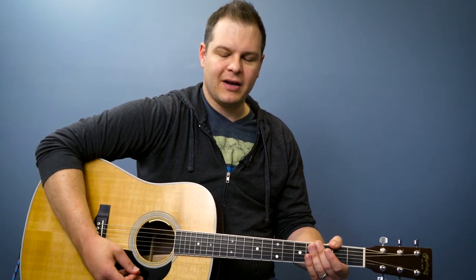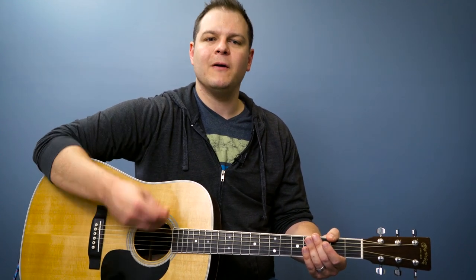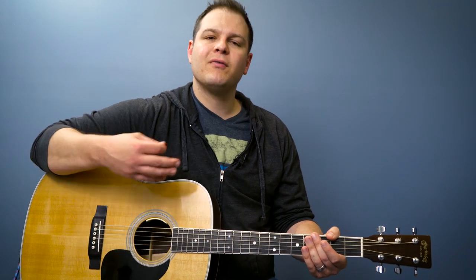Slow it down. Down, down, up. Up, down, up. Down, down, up. Up, down, up. One, two, three, four.